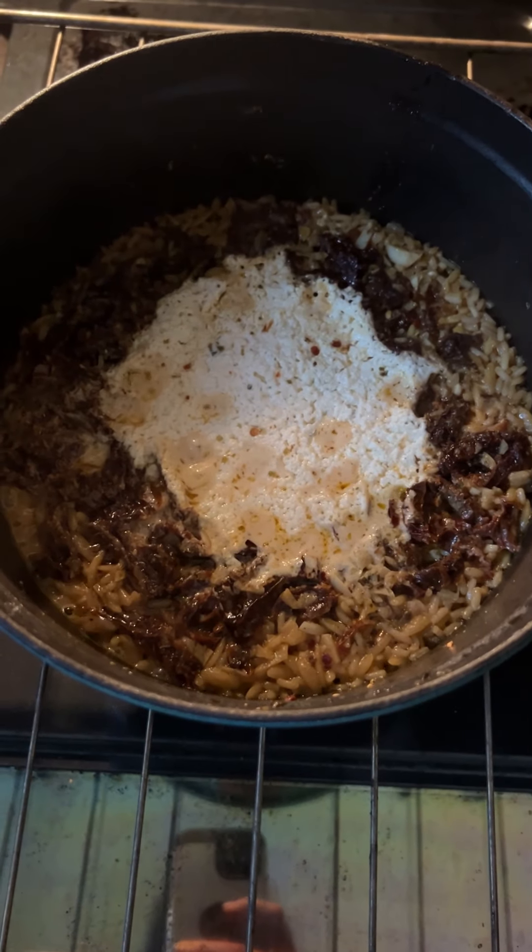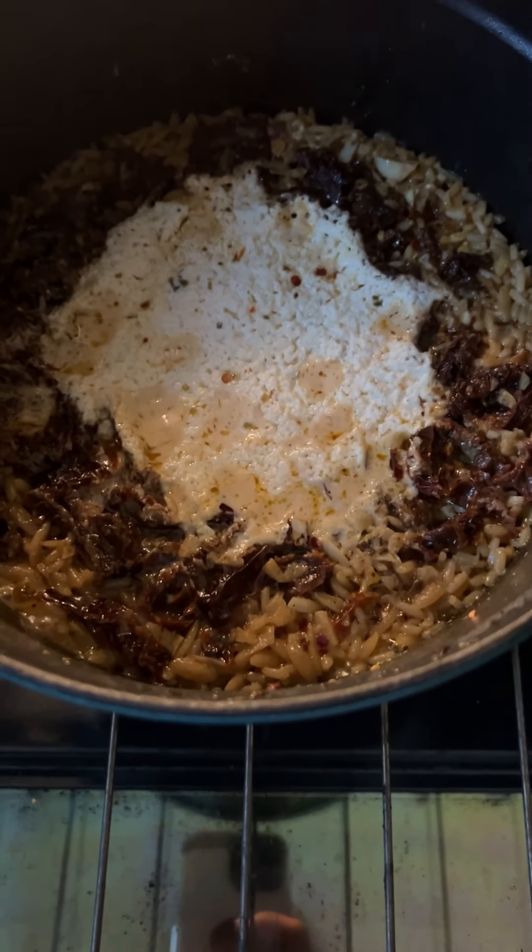Okay, let's see. Oh — steam city! We gotta stir that. Oh my gosh, it looks so good and it smells so, so good.